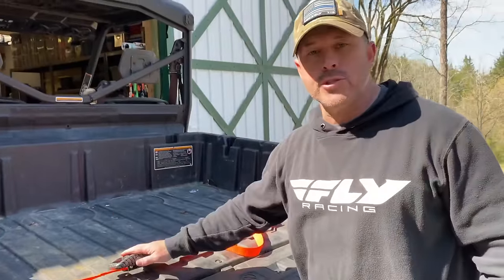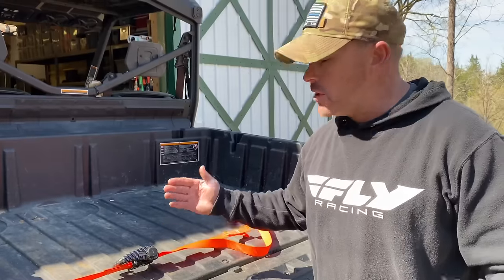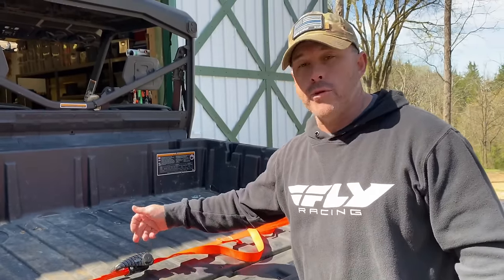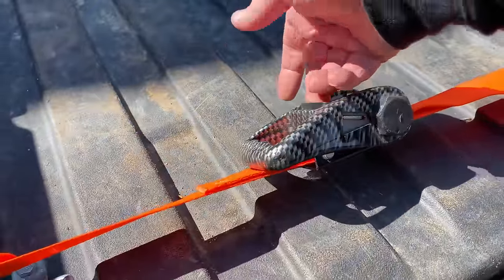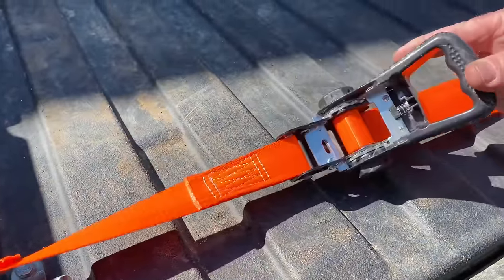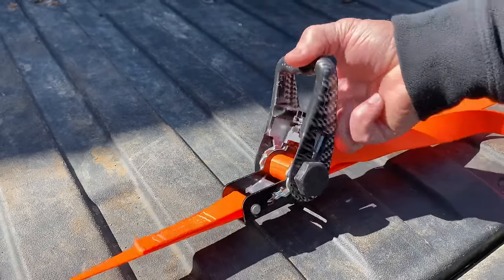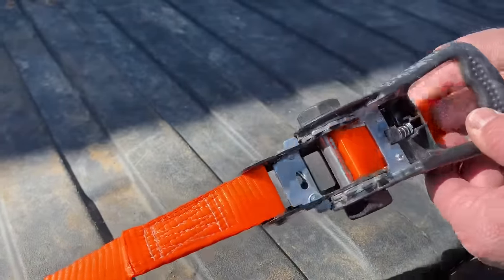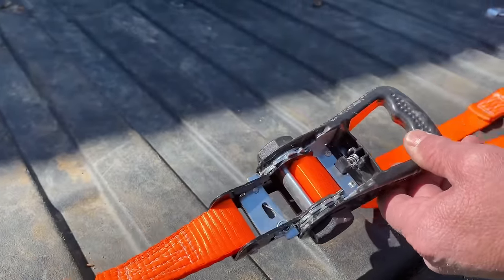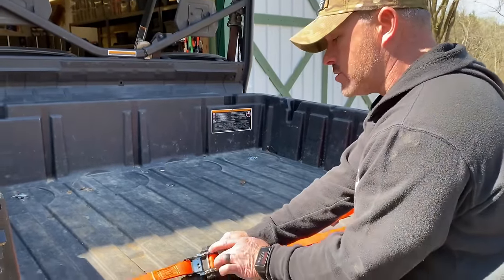Whenever it comes to opening the ratchet strap to undo your load, some people get intimidated or scared because if you get your finger caught in these teeth you're definitely going to get a blood blister — and if it's really cold out it's going to hurt ten times worse. What you want to do is grab that release handle, pull it and open it up until you get to the point where you're getting ready to unlock. Just keep your fingers on there and let it open. When it releases that's going to release the barrel — that's why you get that spring-back — but you don't want your fingers in the teeth or anywhere in there when unlocking. That's going to hurt.